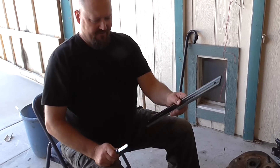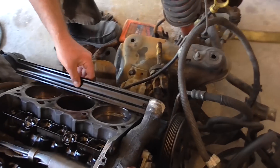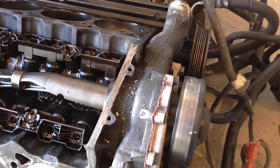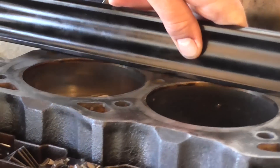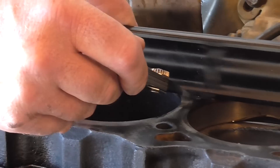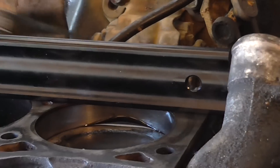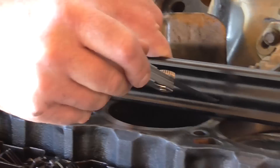In order to do this, we have to run the truing tool across the block. When it's true, you shouldn't be able to get a 3,000 feeler gauge in any part. You move yourself up a little bit at a time and check — the 3,000 feeler gauge cannot get in.